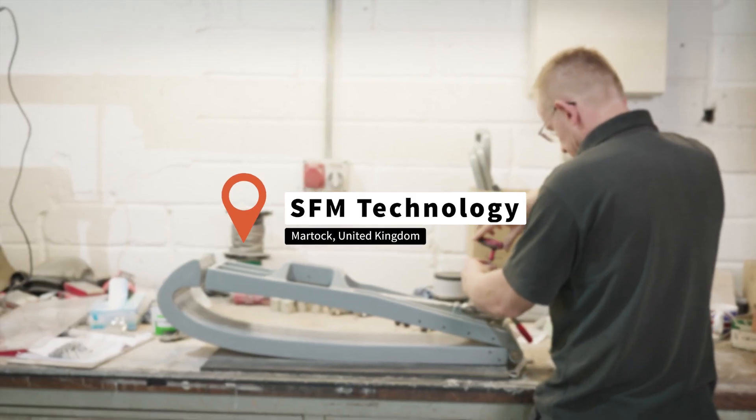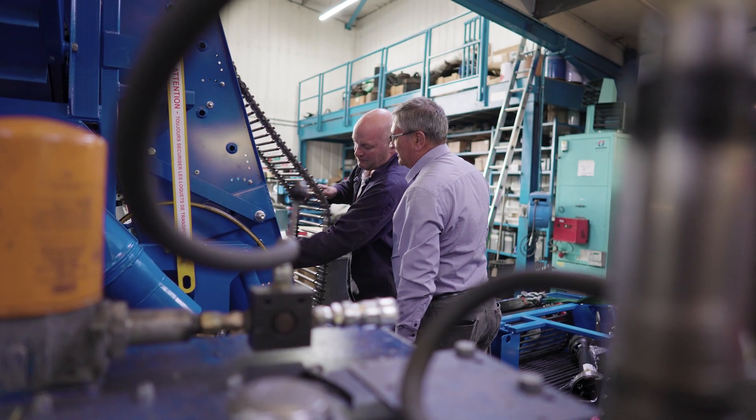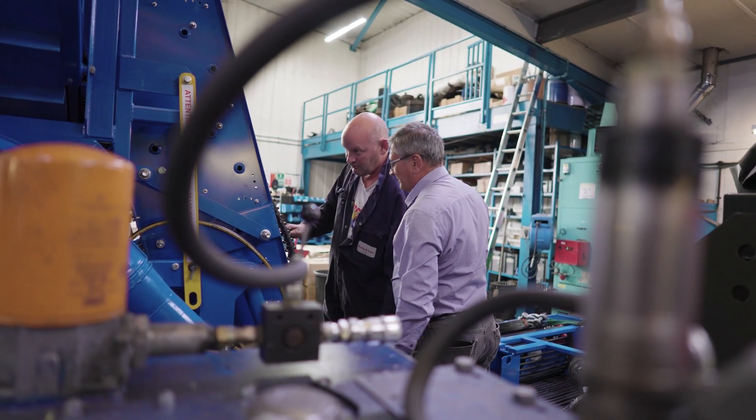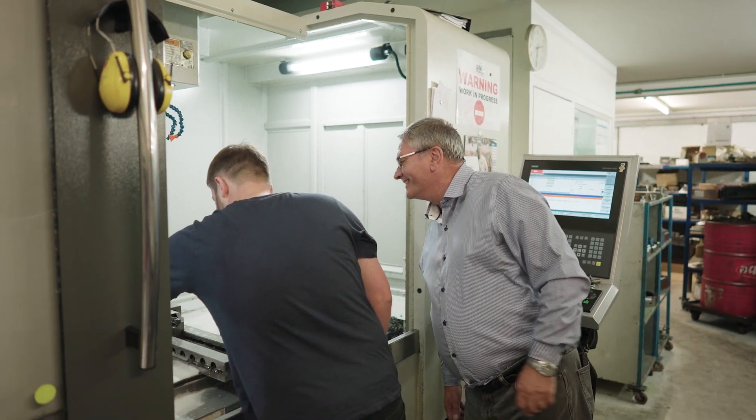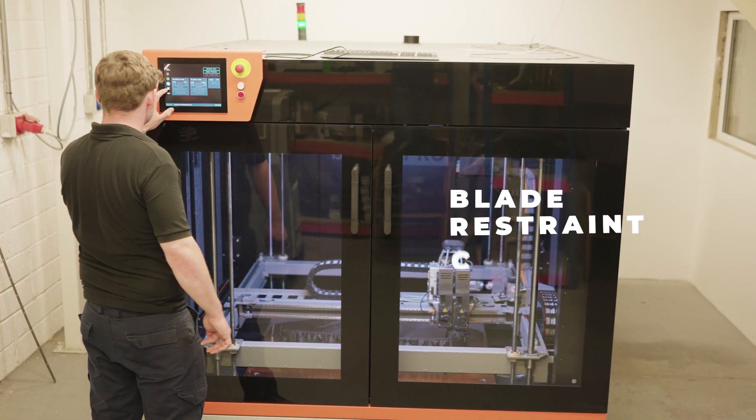SFM provides aerospace and agricultural equipment and tooling for both of these industries. Applications include ground support equipment, which includes staging and 3D printing of blade cradles — specifically a blade restraint cradle.